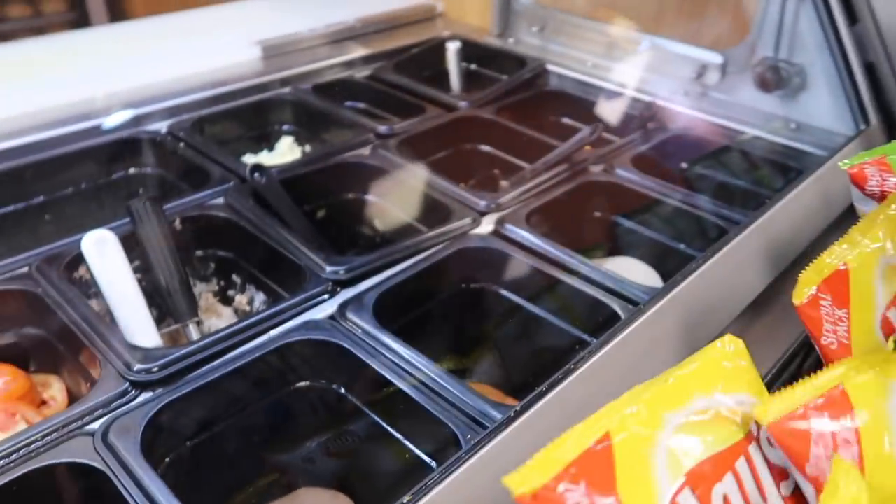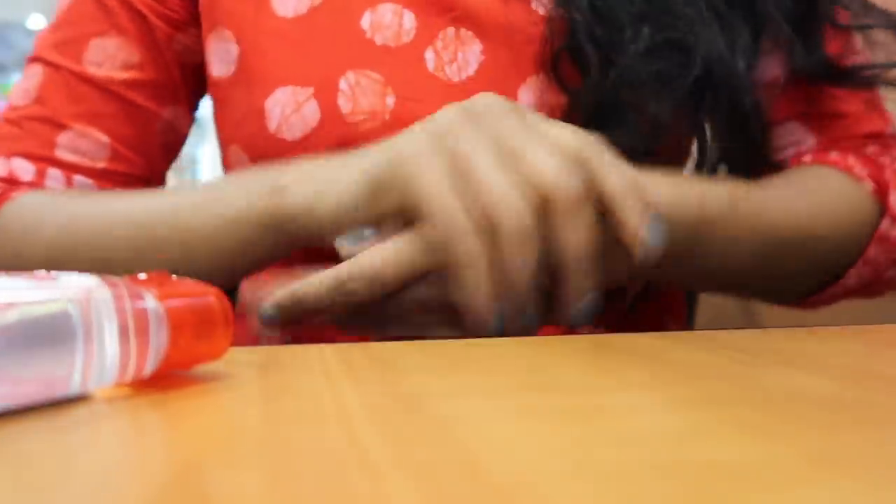We made it to Subway and we're ordering a sandwich salad. Look at my face — there is no makeup on my face and I still look good, just a little tired. My no-makeup, sunscreen-only face is going so far so good, even though it was so humid outside.